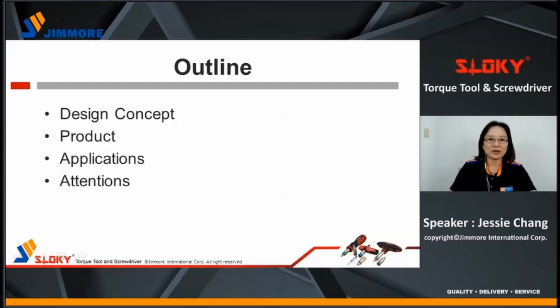The presentation will include design concept, product, application, and attention.